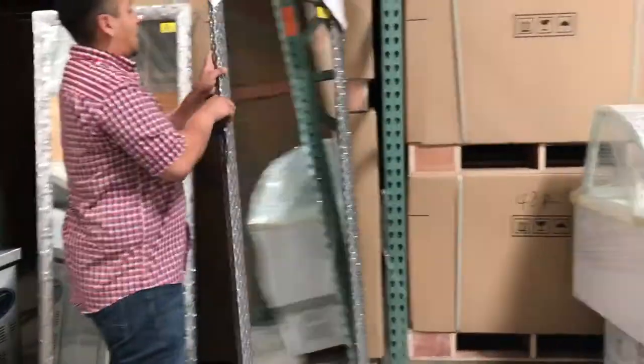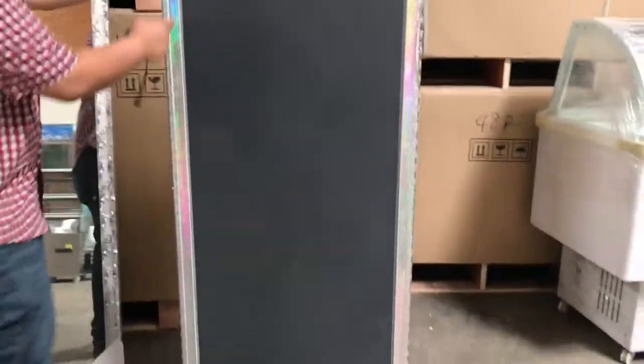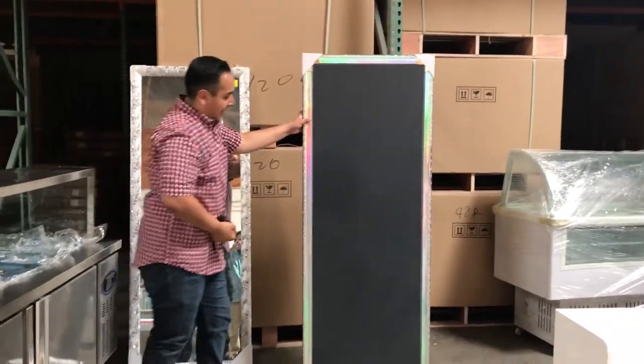Let me show you in the back how it looks. Really nice, really solid. They're really glued on there — nothing will come off. It's the same thing on the back side as well.